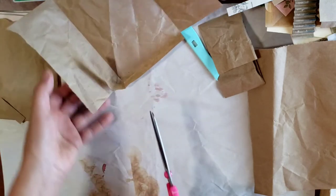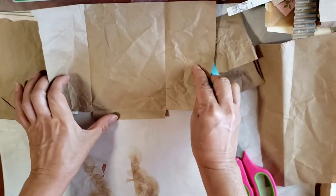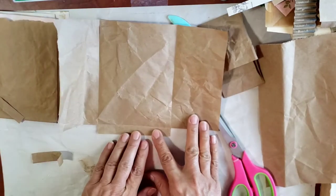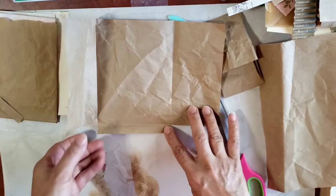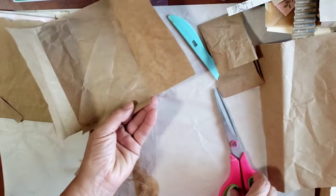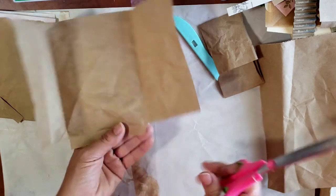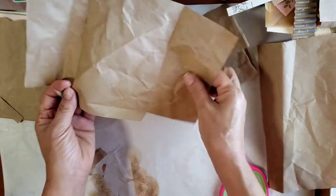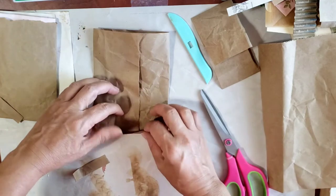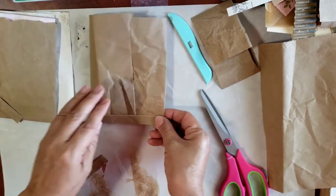I don't know if I would call this a tutorial, but this is how I'm doing it - I'm sure I probably did it differently last time. I'm not following any type of template. Do you see what I've done? I have this fold over so it makes the pocket, and I'm going to cut this at an angle here. So let's glue now.